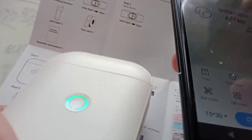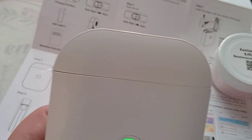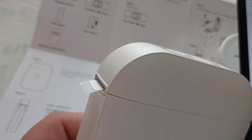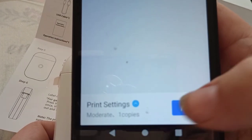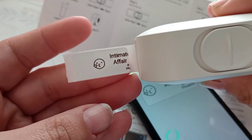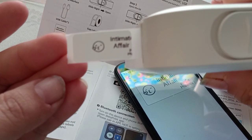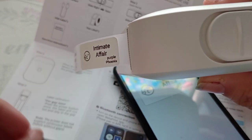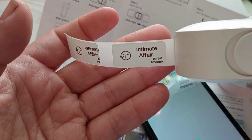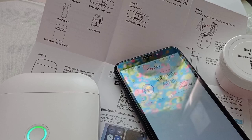We're going to hit print and see what happens. Nothing happened — we're going to hit it again. Oh, it worked! It only did half of it. What did I do wrong? Let's try again. I didn't have it sticking out far enough. It worked! That's cool.